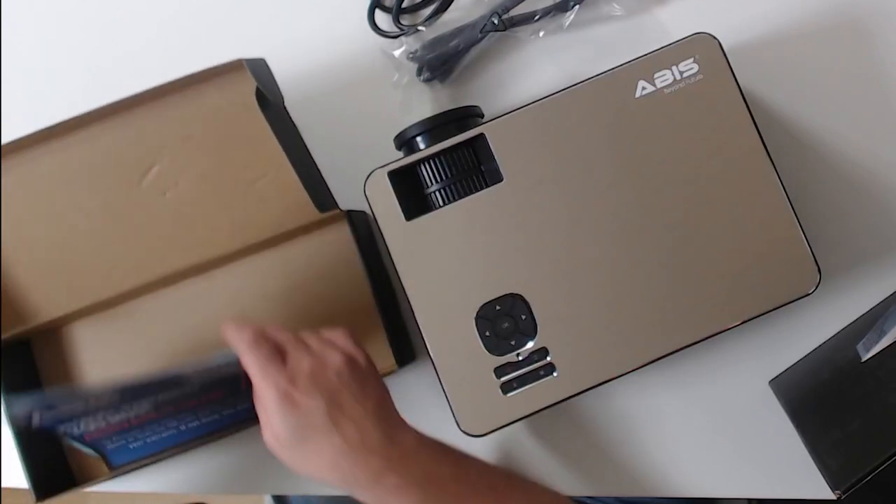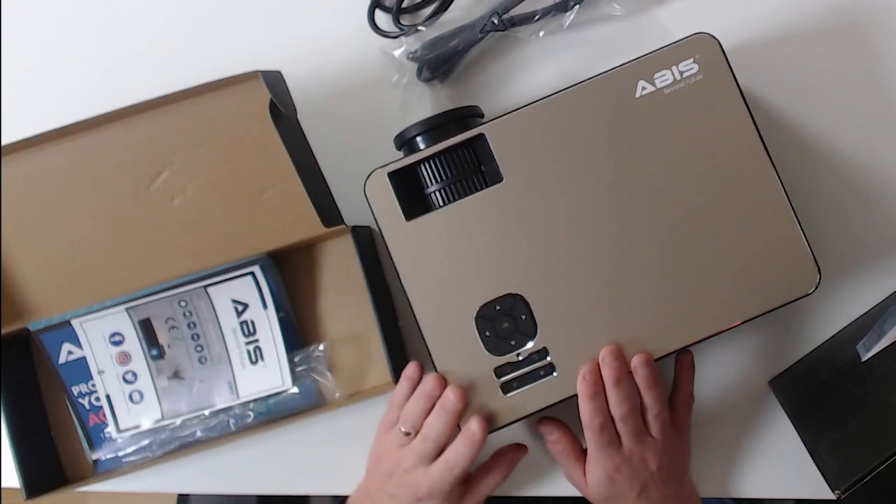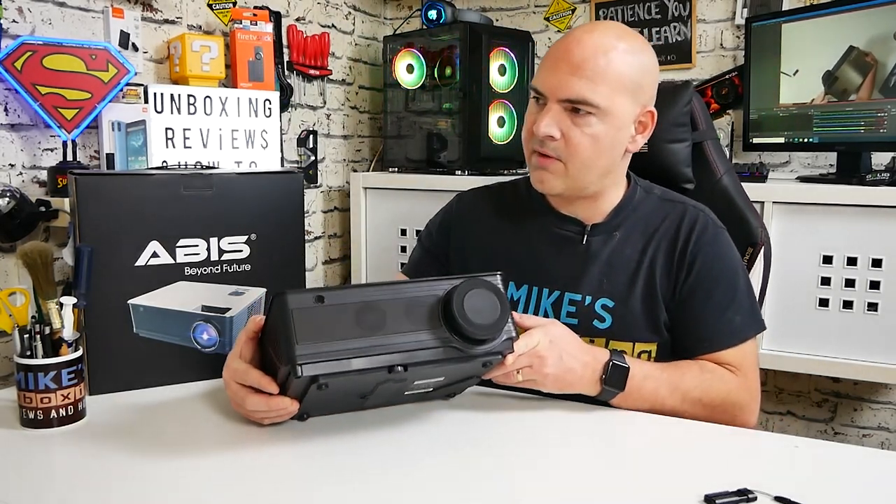It's got a one-year warranty which covers both the projector itself and the bulb individually. So should anything happen to the bulb — and these bulbs can be expensive to replace — it's good to know it's completely covered under warranty.